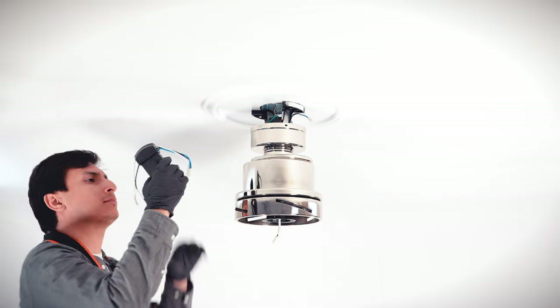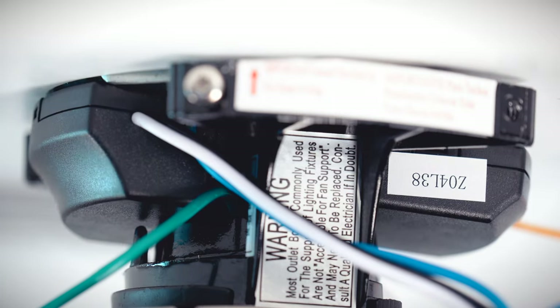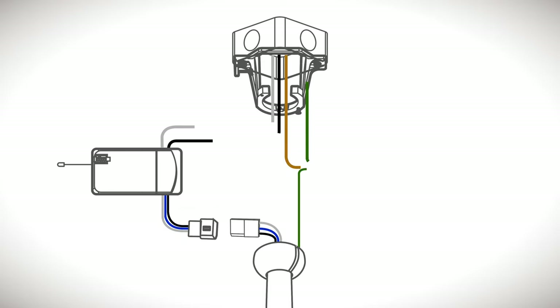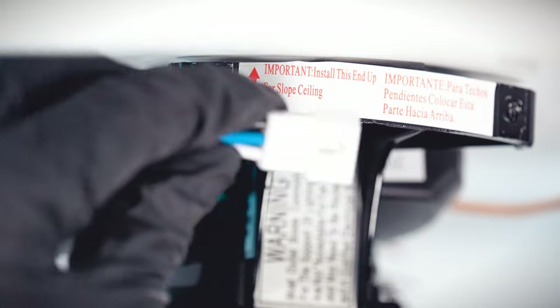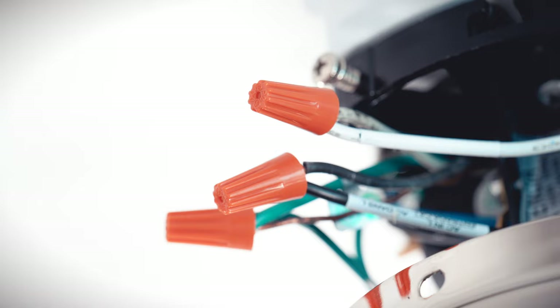Bring the receiver up to the ceiling box. Slide the receiver into the mounting bracket with the flat side facing up. Now you can make the electrical connections. Combine the ground wires from the ceiling box, down rod, and mounting bracket together with the wire nut. Combine the white wire from the receiver with the neutral wire from the outlet box. Combine the black wire from the receiver with the hot wire from the outlet box. Connect the three pin wire connector from the receiver with the connector from the motor. Wrap electrical tape around the connections to hold the wires in place.